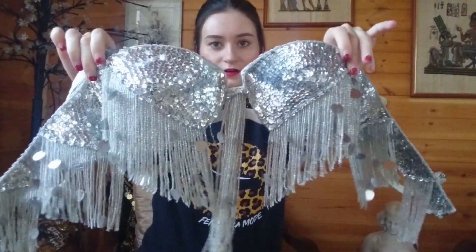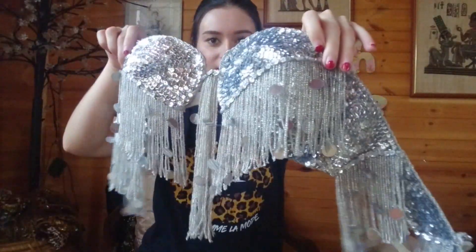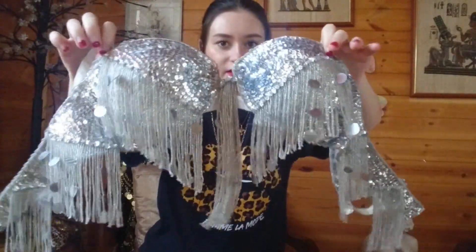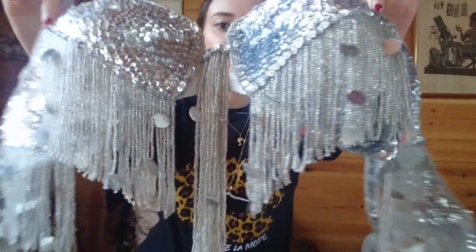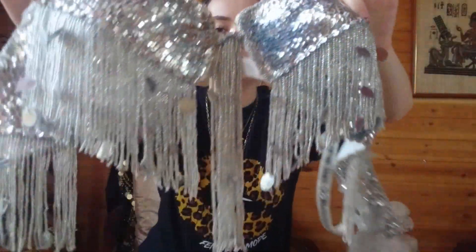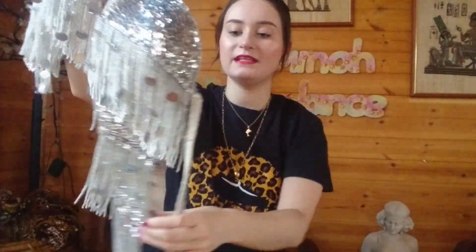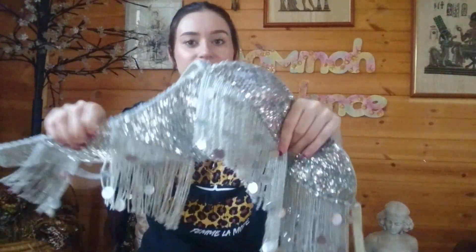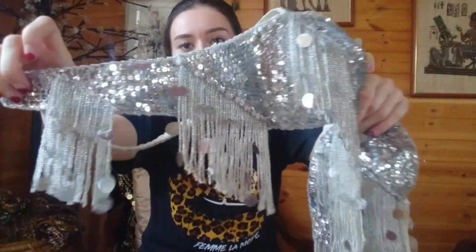So here is the bra. Look at that! That is the perfect style that I absolutely love — this fringing here and then that little middle bit. It is just gorgeous! I also really love these bits on the back; I think that really adds something. And it fits perfectly — I didn't have to alter it or do anything with it. It just fits perfect, so I'm really happy!